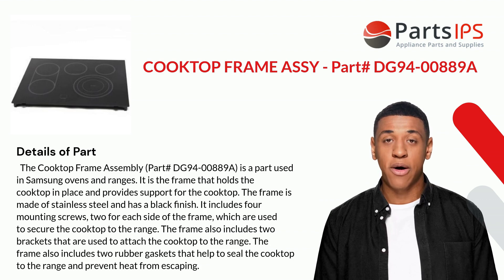The Cooktop Frame Assembly, Part# DG94-00889A, is a part used in Samsung ovens and ranges. It is the frame that holds the cooktop in place and provides support for the cooktop. The frame is made of stainless steel and has a black finish.